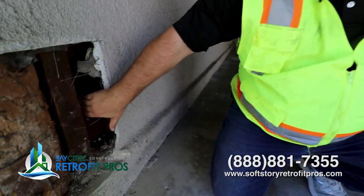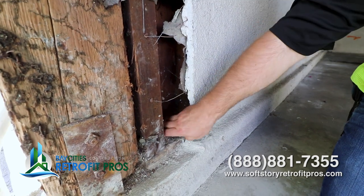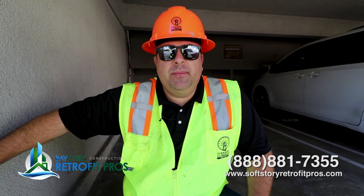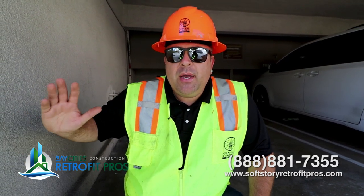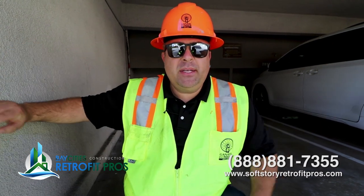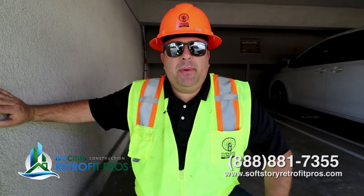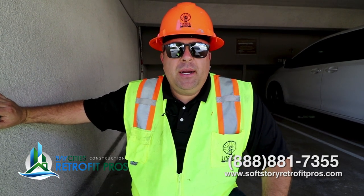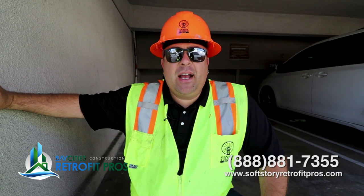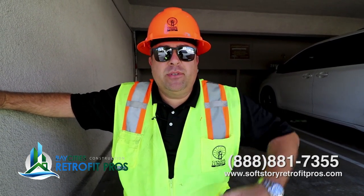Behind here there is shear plywood, but it's been exposed to water damage — it's really soft. This is one of the reasons it's so important to do these limited demo discoveries, because the earthquake is going to find every weakness in the building. We could put some amazing new moment frames and new timber and lumber up in the floor system, but if the bases are no good — everybody knows you need a good foundation to have a solid house. So let's go to the other part of the building and see what the dragline beams look like.